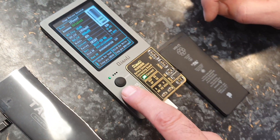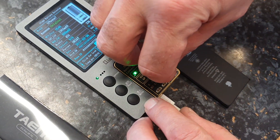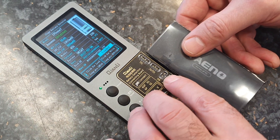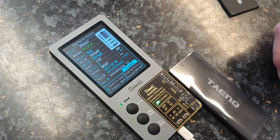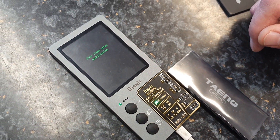We press Read to read the data — it's read successfully. We then disconnect that battery and connect the aftermarket battery, which is an iPhone 7 again, and press Write.